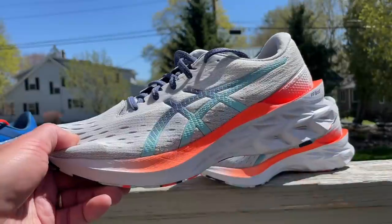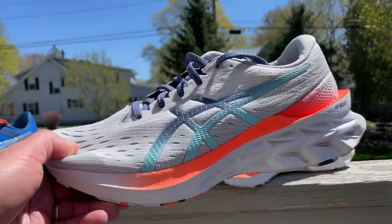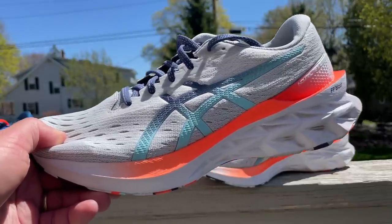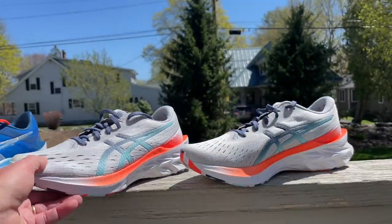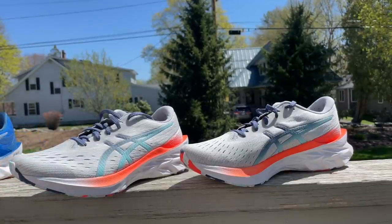Peter said the Nova Blast 2 is a terrific daily trainer with plenty of cushioning, easy flow at any tempo, and a lively ride. We all agree with that.